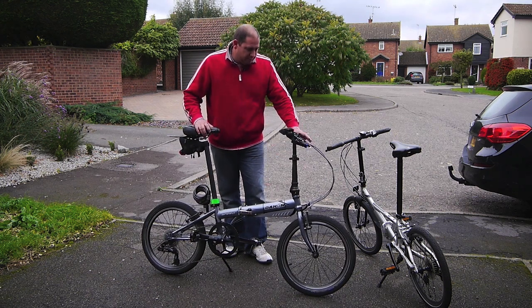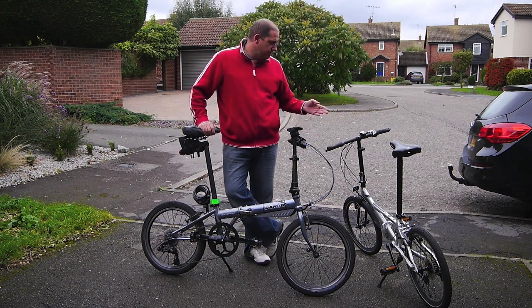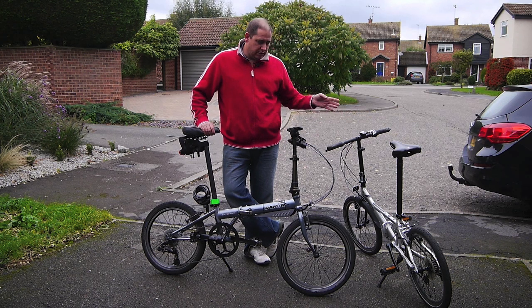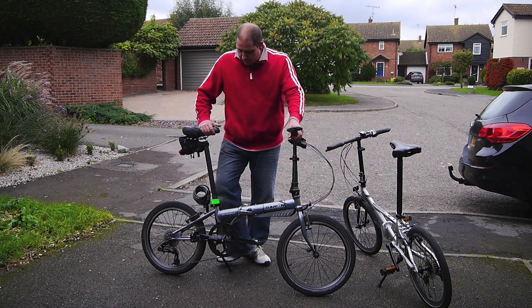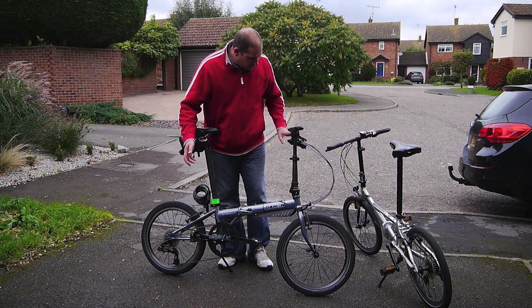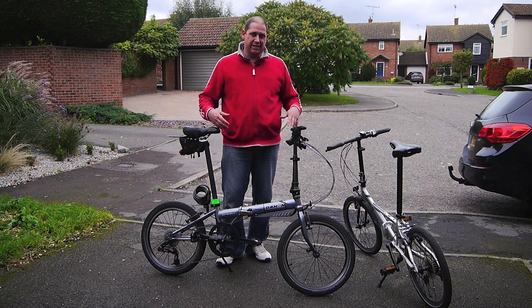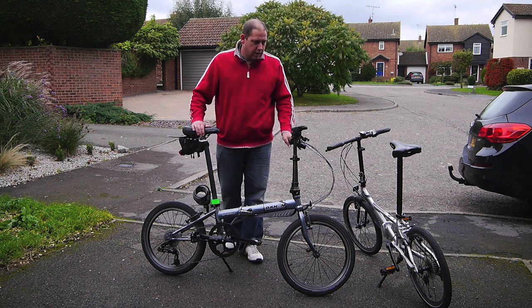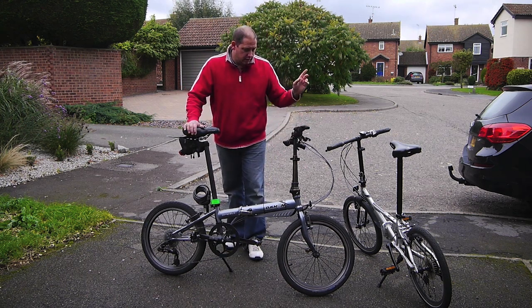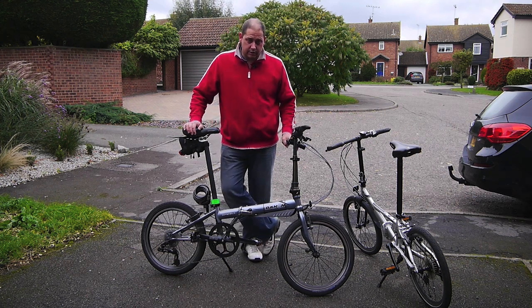Spec wise, they're very similar. They've both got grip shift. The Helios has got the Revo shift; this has got the SRAM which is, in my opinion, a slightly better system. The gearing on this seems to be slightly different — I haven't counted teeth because it doesn't mean anything to me, but this is definitely quicker than the Helios and I think it's just because it's geared slightly differently.